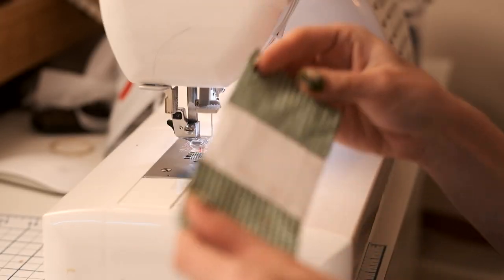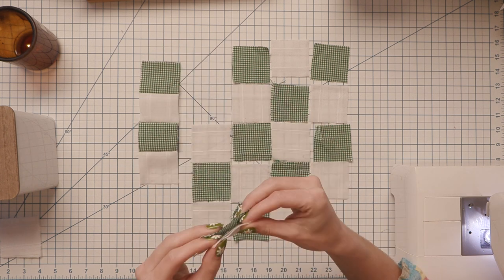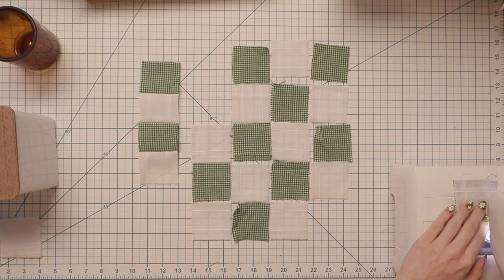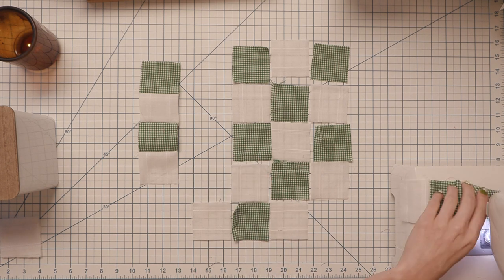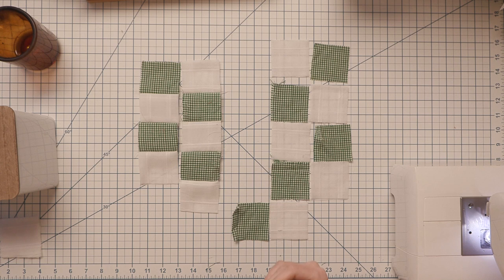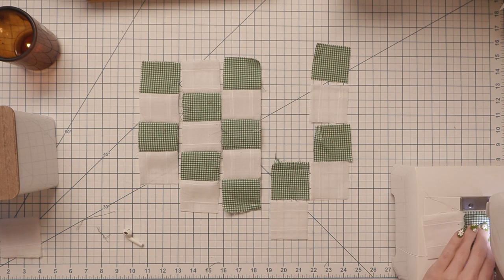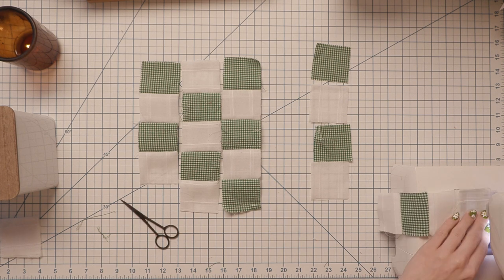We're going to continue doing this for all of our squares until we have a bunch of vertical pieces. It's pretty repetitive, so put on your favorite TV show or audiobook to pass the time. Don't forget to take a little snack break — I took a cereal break and it was delicious.